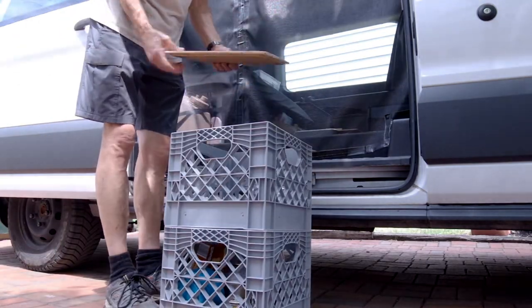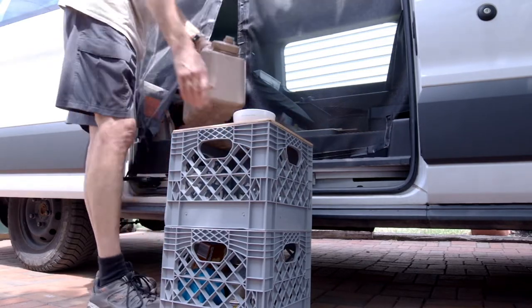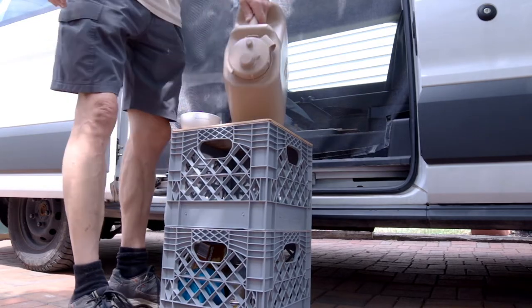I've got milk crates under the bed for storing food and clothing, with more in the back for storing tools, the awning, and other items.